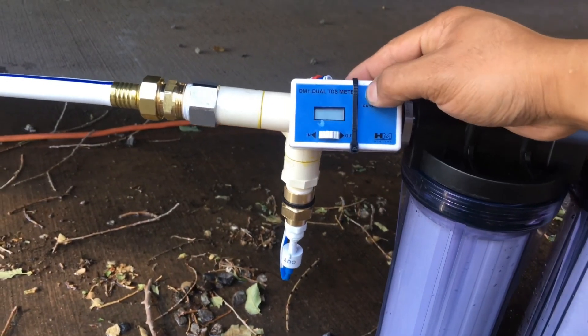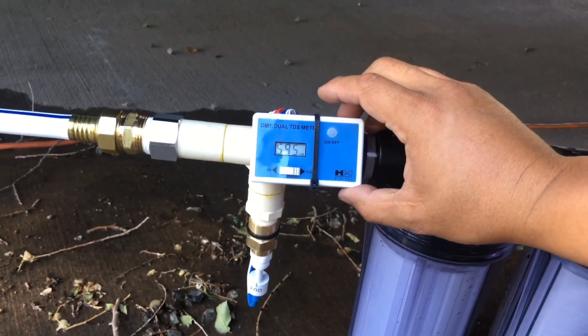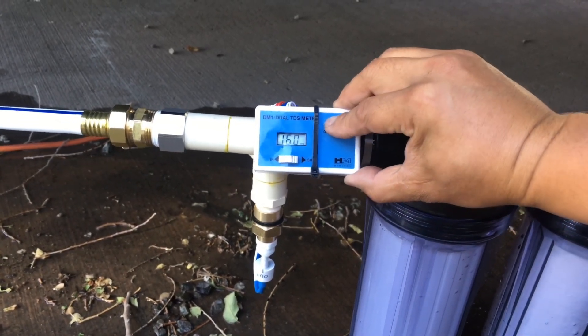I don't know if it's going to be reading properly right now, but we'll take a look at it — it's still calibrating. I'll check it in a little while and see how it reads.